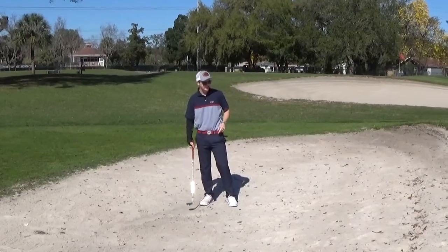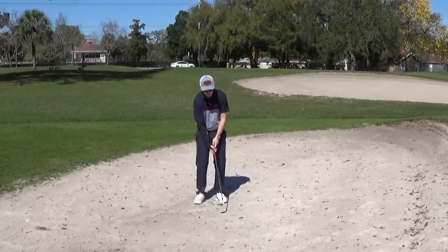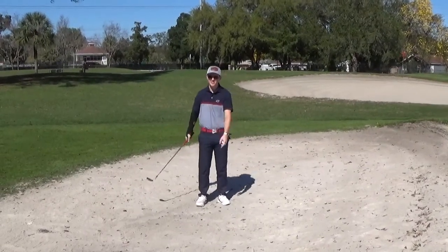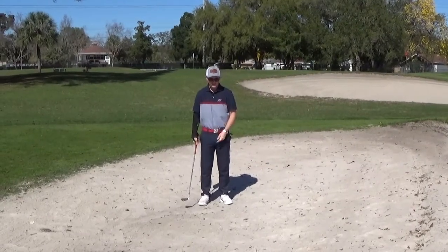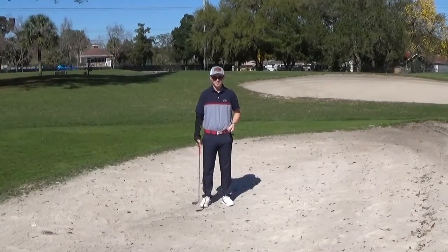Now I'm in the greenside bunker. One thing to note with the Flight Chipping Sleeve is that you do not want to be hitting full shots — it says it on the box, it says it in the instructions. You don't want to hit full swings; you're going to hurt yourself. So just be aware: if you're in the bunker and you'd normally hit accelerated chip shots, you do not want to do that with this sleeve on.